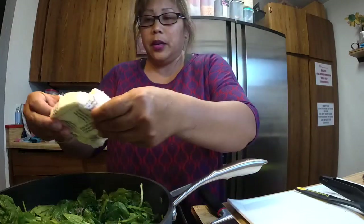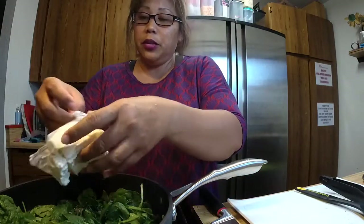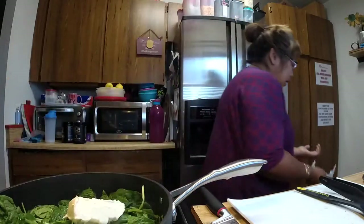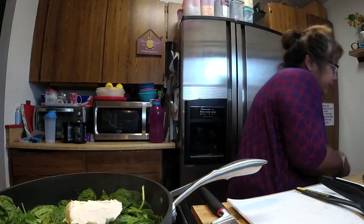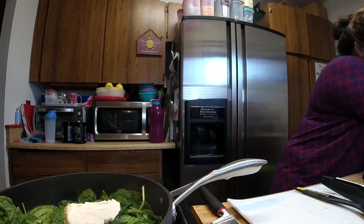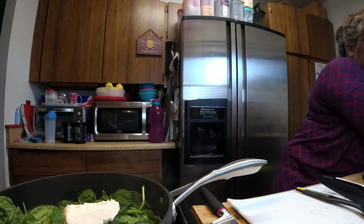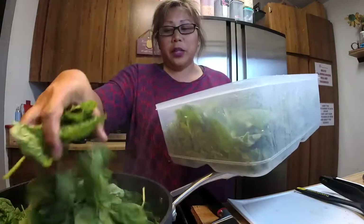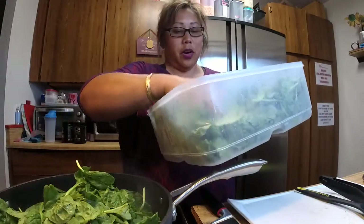So far so good — I'm going to throw in the cream cheese. It wasn't on the recipe but I'm going to add it because I've got to use it or it'll go bad. I'm also going to add more spinach because it keeps cooking down. We don't eat rice, so the spinach is going to take the place of starch for us.